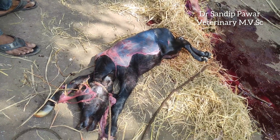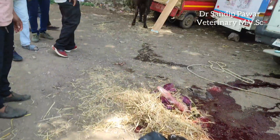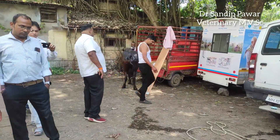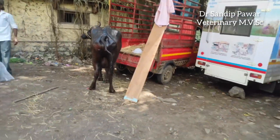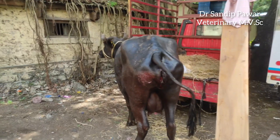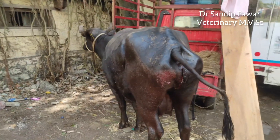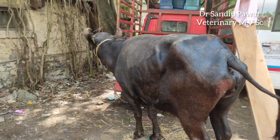The dystocia was resolved successfully. After the procedure, the animal came into a standing position. Fluid therapy was administered along with antibiotics, pain killers, and multivitamins. The animal recovered uneventfully. Thanks for watching — please like, comment, and subscribe.